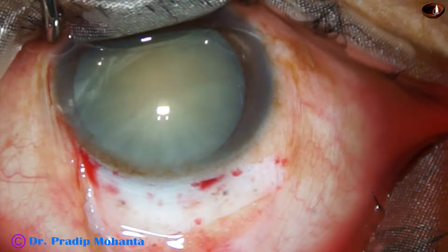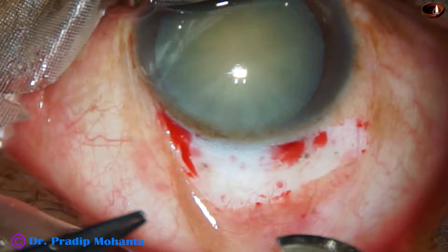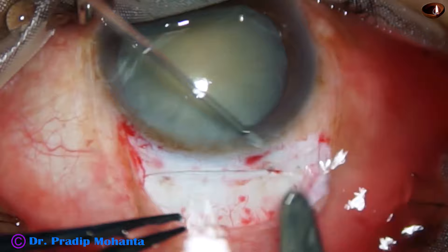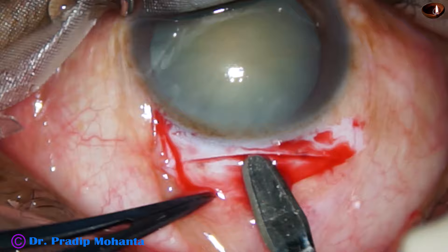Now is the time to place the incision. I take a Bard-Parker blade number 15 and place the initial incision. This is about one-third depth of the sclera — you cannot teach this, it is just a judgment. Beginners can use guarded knives for placing the initial incision. Now, this is a crescent blade. I am making the depth equal all around so that making the tunnel becomes easier.